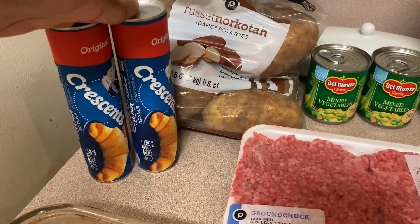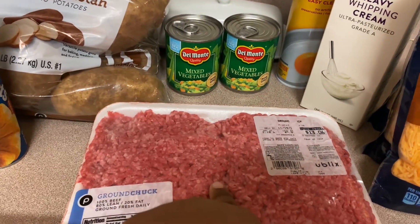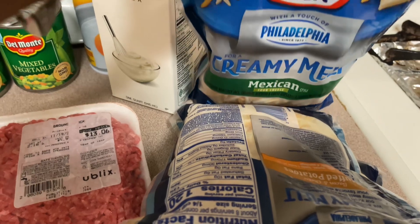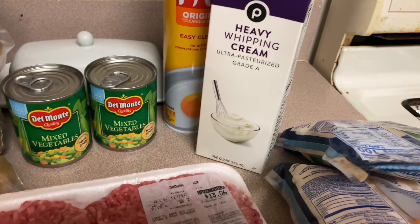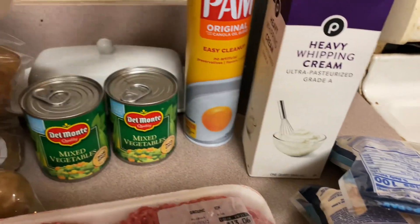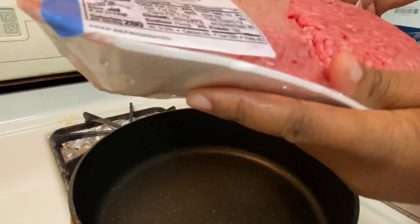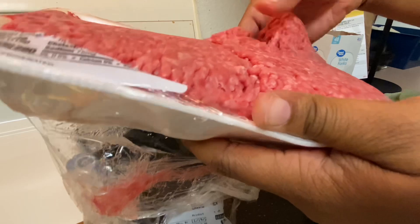I'm going to show you all the ingredients I'm using. Here is my original croissants, some potatoes, some mixed vegetables — when you do the mixed vegetables, please make sure you get the ones that do not have potatoes in them already. That's my cheese: my mild cheddar, my triple cheese, and my Mexican four cheese. I have my heavy whipping cream and my pan spray for the croissants.